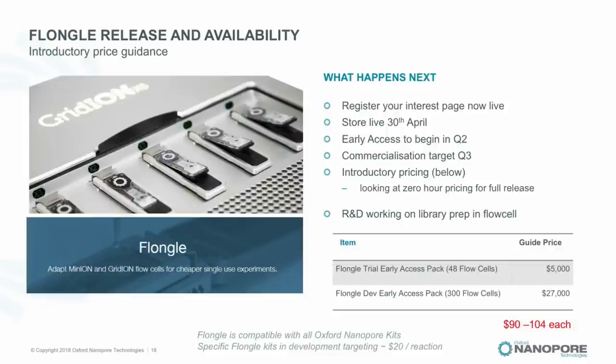If you combine Flongle with a targeting or amplicon strategy, you have something that can become a clinical device. It also pushes us toward more ubiquitous low-cost sequencing — possibly where people are looking for a defined answer in the field, or in the lab where you just want a gigabase of a bacterium at a lower price point. Flongle will be available in Q2 and we think fully commercialized in Q3. The store will go live on the 30th of April.